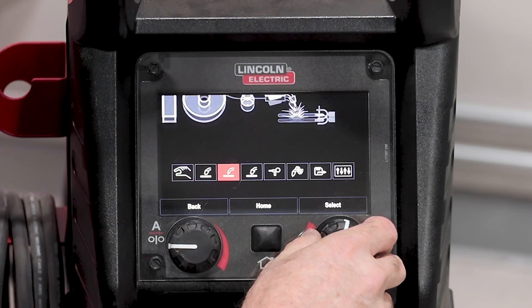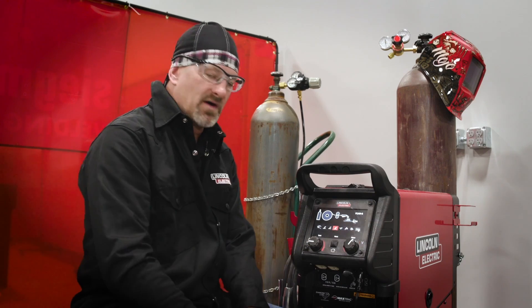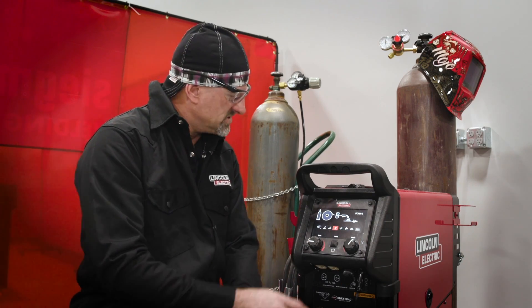Before you get started welding, you have to set the machine up. We're going to start with this PowerMig 260 by Lincoln — I like this machine. It runs very well, it's easy to program, and you can tweak the parameters if you don't like the presets on it. You've got your manual, your MIG, your flux core shielded, and then your flux core with gas. So we'll select that and get started there.